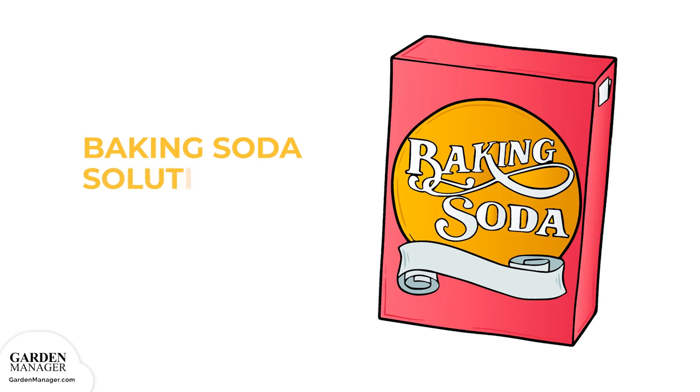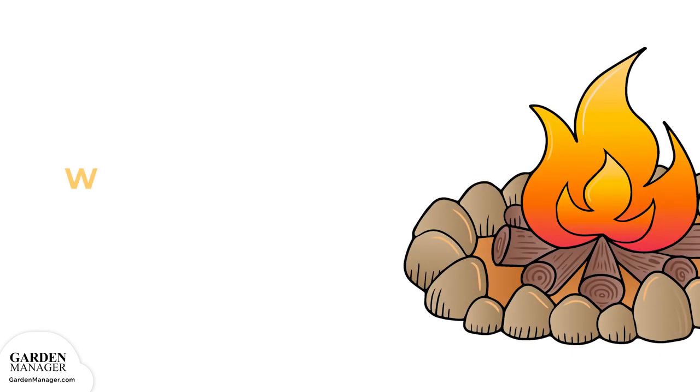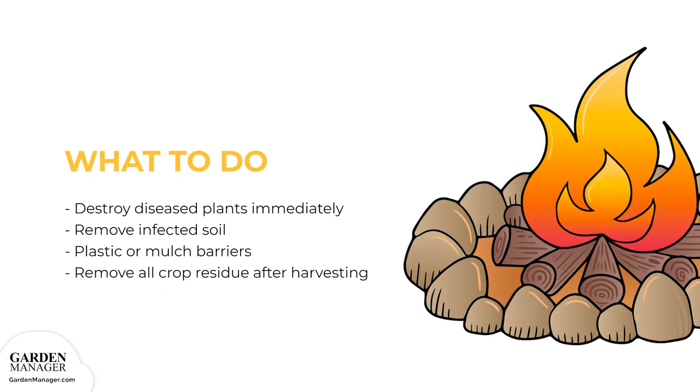Baking soda itself has a high pH of 9, so it can also help to raise the pH level of soil, creating a very alkaline environment that kills the fungus. Baking soda is best used as a preventative treatment rather than a fungicide. Mix 1 tablespoon of baking soda and ½ teaspoon liquid hand soap with 1 gallon of water, then spray the solution on affected leaves, but don't apply it during daylight hours. It might also be best to test one or two leaves first to see if it causes sunburn to the plants. As soon as diseased plants are noticed, those plants should be destroyed immediately. If the soil is infected, try to remove as much of it as possible, and then replace it with clean soil.